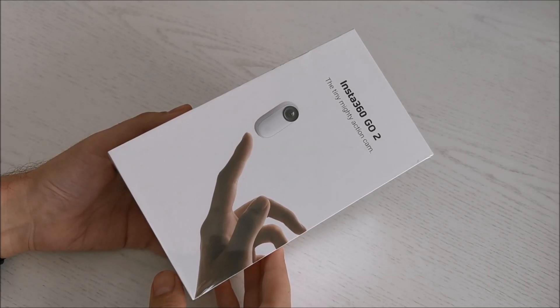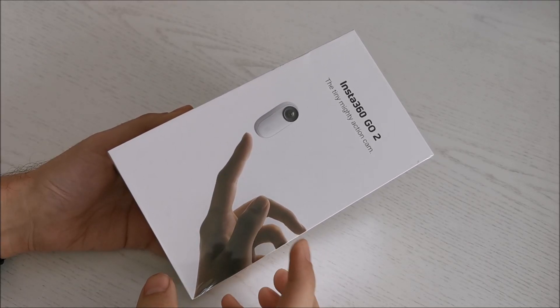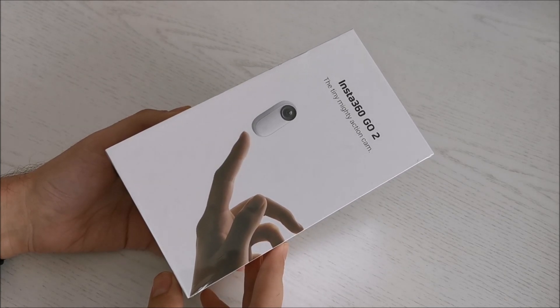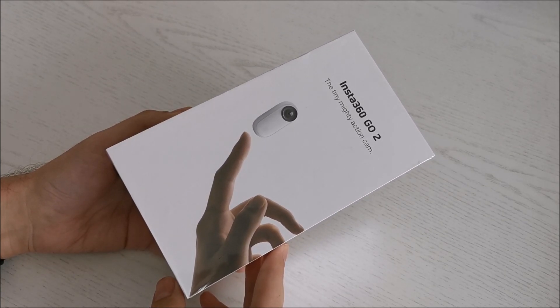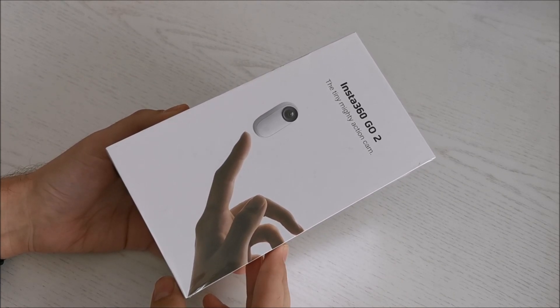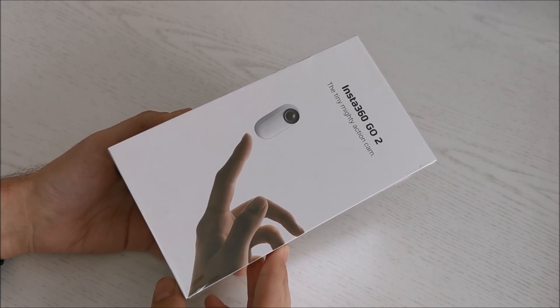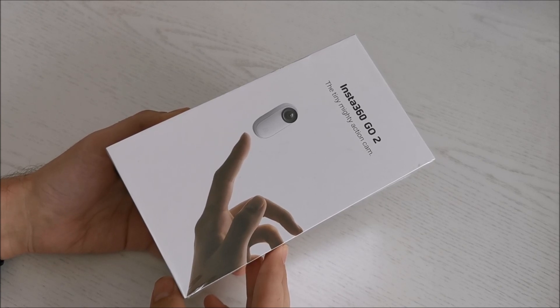Hi there. This video will not be a review of this camera. It will not include a video test. It will just include something that I think this camera does extremely well, and lots of people don't actually even know they need this thing from a camera, but they do. Let me explain what that actually is.